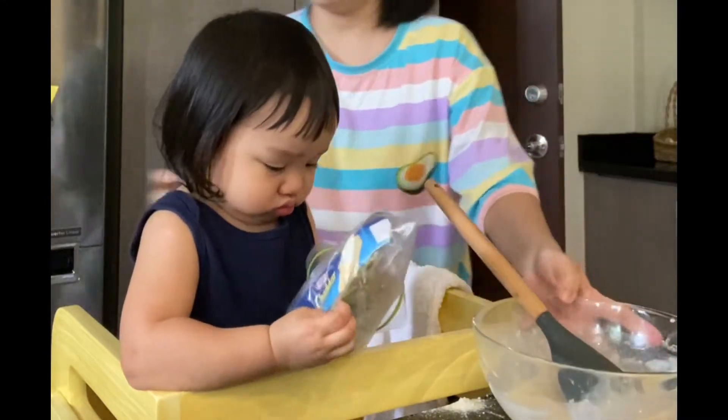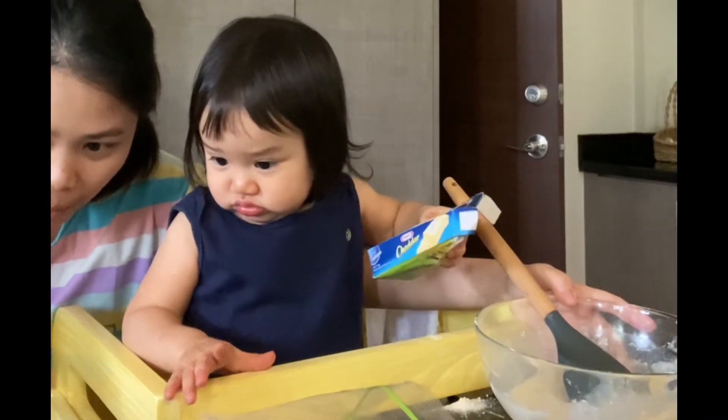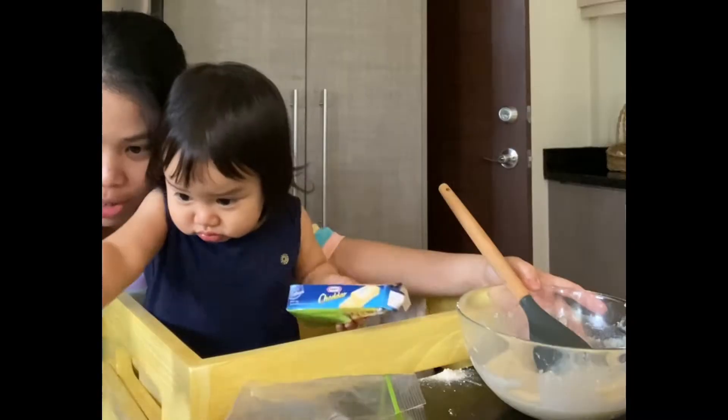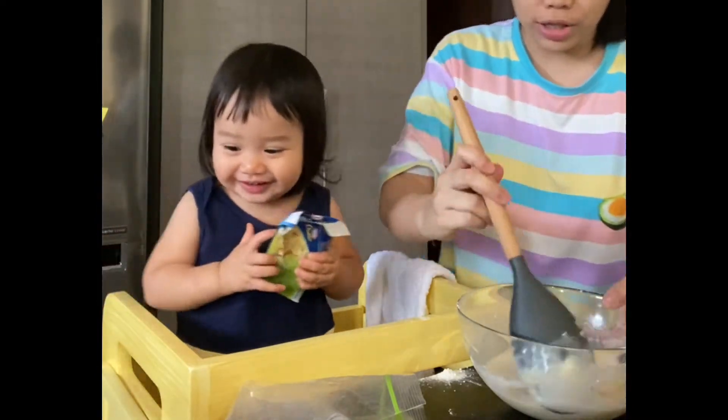And then let's heat up the pan now. Mama will turn on the fire on our pan. Careful, the fire is hot. Yeah, we're not supposed to touch it, right? Because you will get hurt if you touch it.